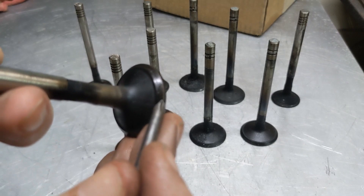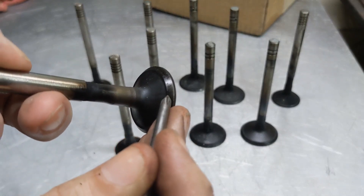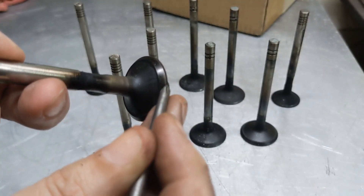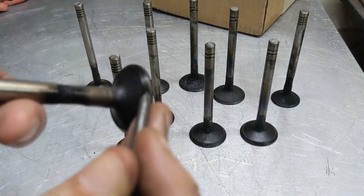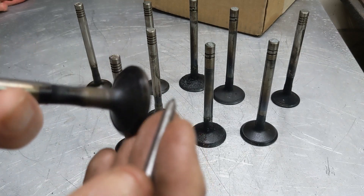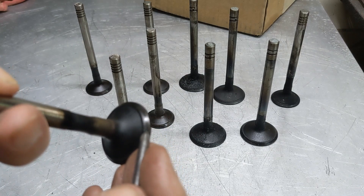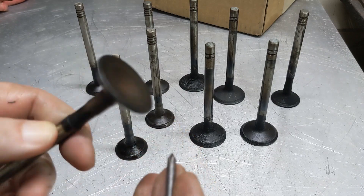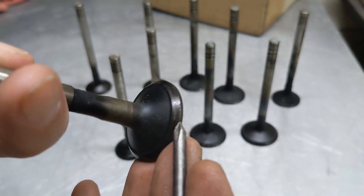If this area wears quite a bit and it's impossible to lap out and you don't feel like buying new valves, it is possible to regrind these and do a new face on them. Anymore you don't see a whole lot of regrinding done because valves, especially for a daily driver, have become pretty cheap. The machines you can still find on places like Marketplace, eBay, and Craigslist, but not a lot of people have them. Still, we're going to take a look at one.